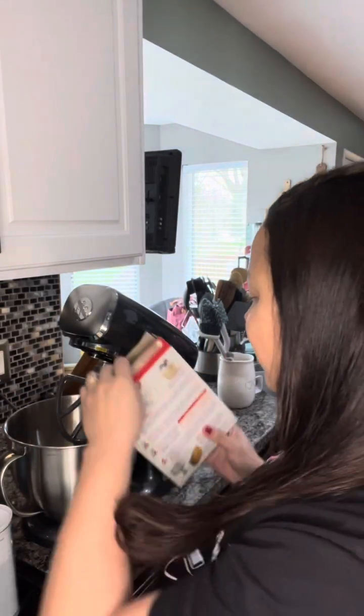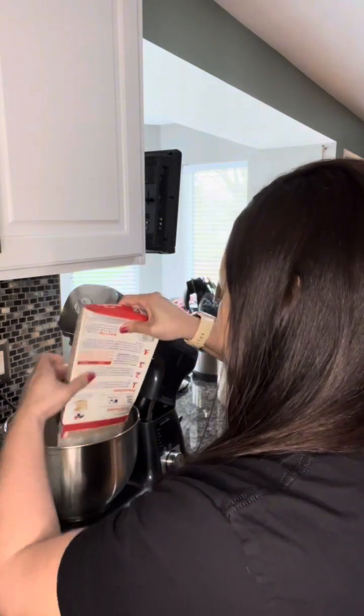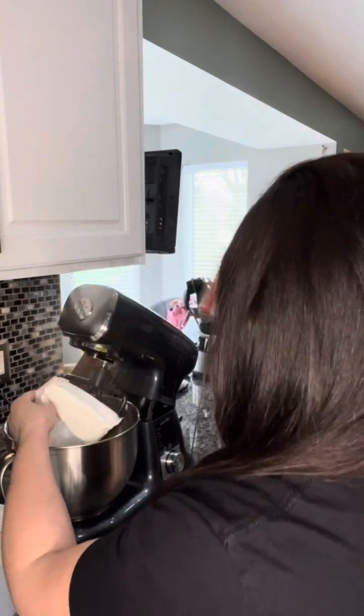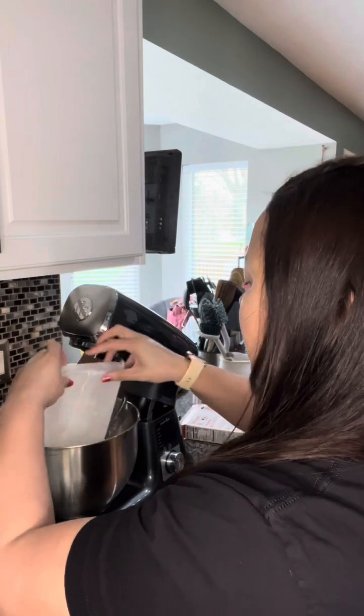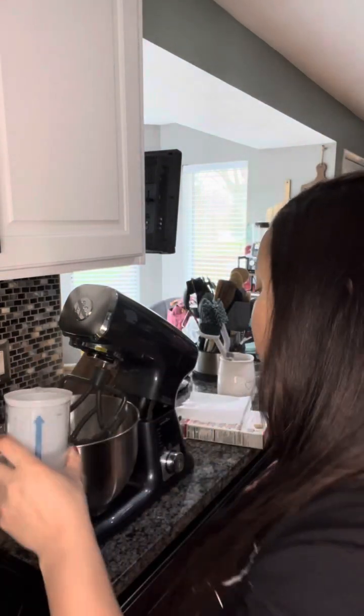Give me just a moment to get my ingredients measured. That didn't take me very long because I am making Betty Crocker's angel food cake, and my only ingredients are the mix and one and a third cups of water. So I'm going to put this into my stand mixer. I have one and one third cups of water measured in my Measure All cup.